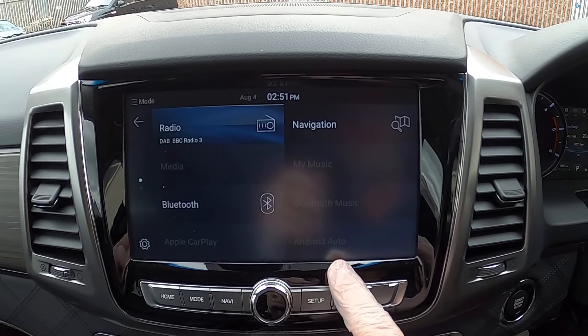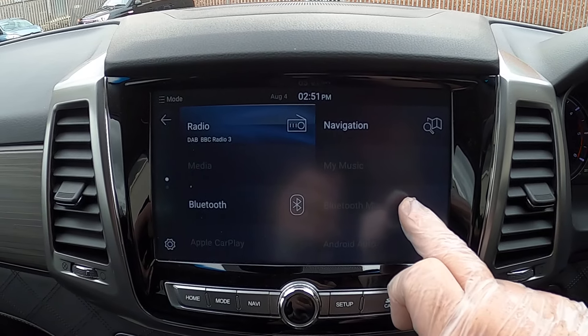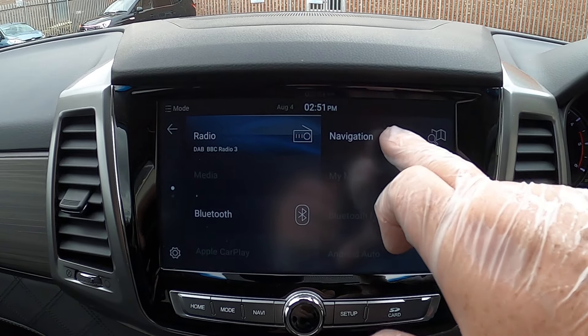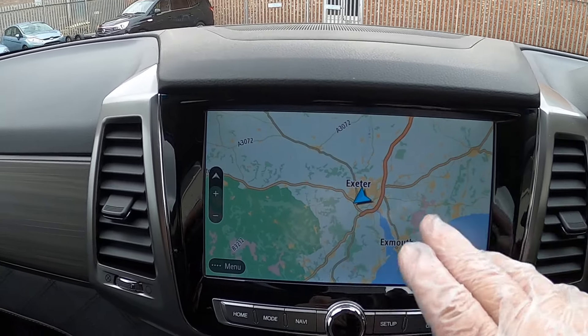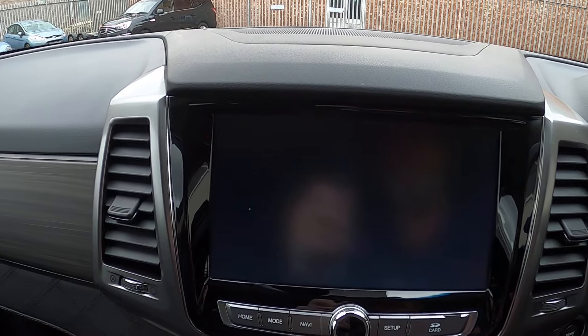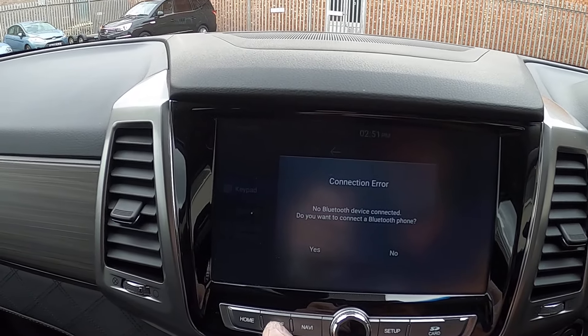I'll put the Android player in shortly. You've got Bluetooth music — once we connect the phone up, if you've got music on your phone you can play that through the stereo. Then there's navigation, so you can press navigation and the map will come up, or press Bluetooth and the phone connection screen will come up.